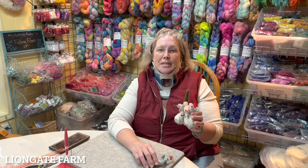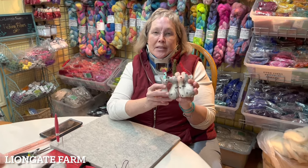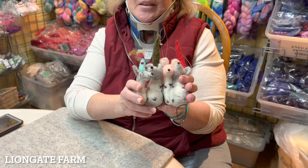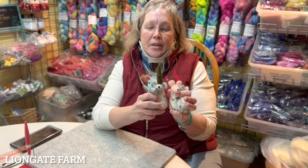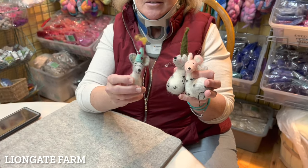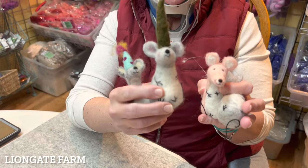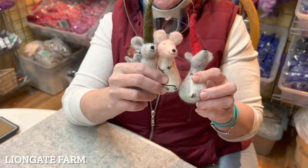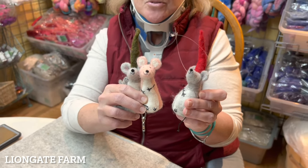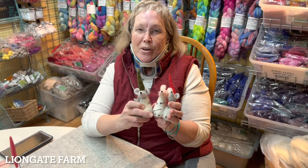I'm Karen from Lion Gate Farm and today I am going to teach you how to make a felted basic armature little mouse. You can make any color mouse you want depending on what you have on hand — a birthday mouse, a Christmas elf mouse, you can even make a pink mouse. I'll show you all the steps and all the tools you need.